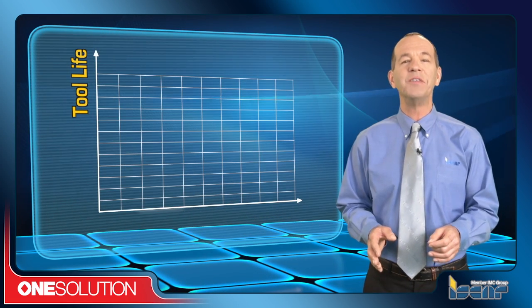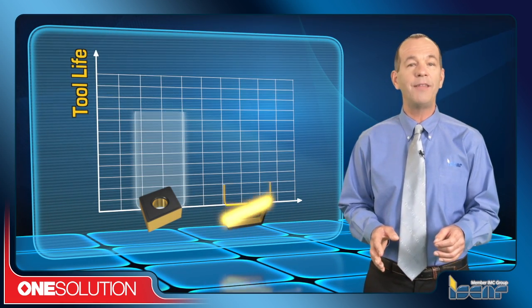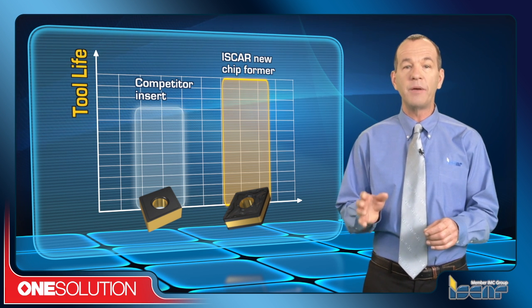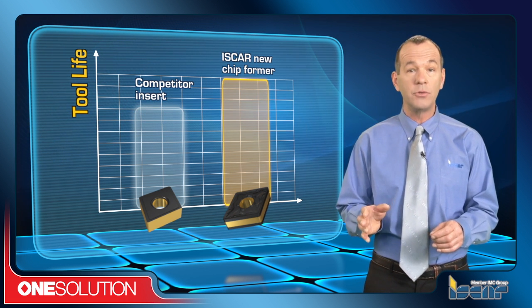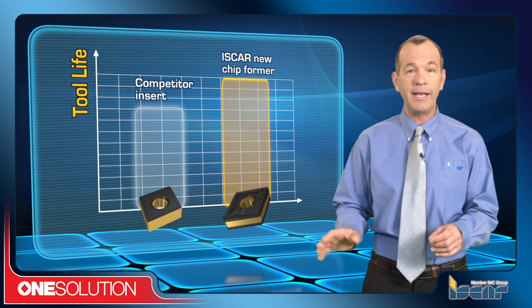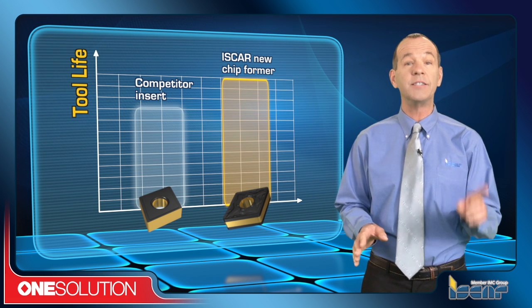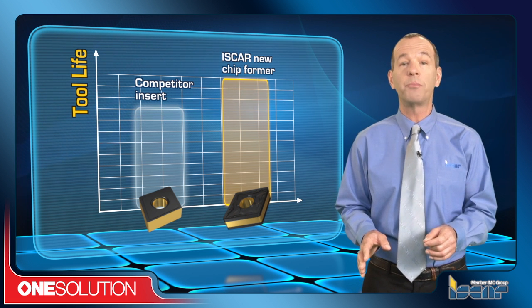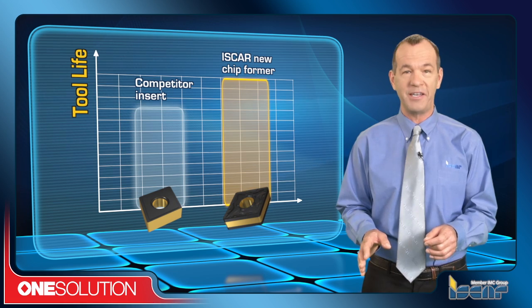Through the use of ISCAR's new turning inserts and their advanced chip formers, less heat is generated, the problem of chips attaching themselves to cutting tools and components is eliminated, workpiece quality is improved, insert life is considerably extended, and substantial productivity gains are achieved.